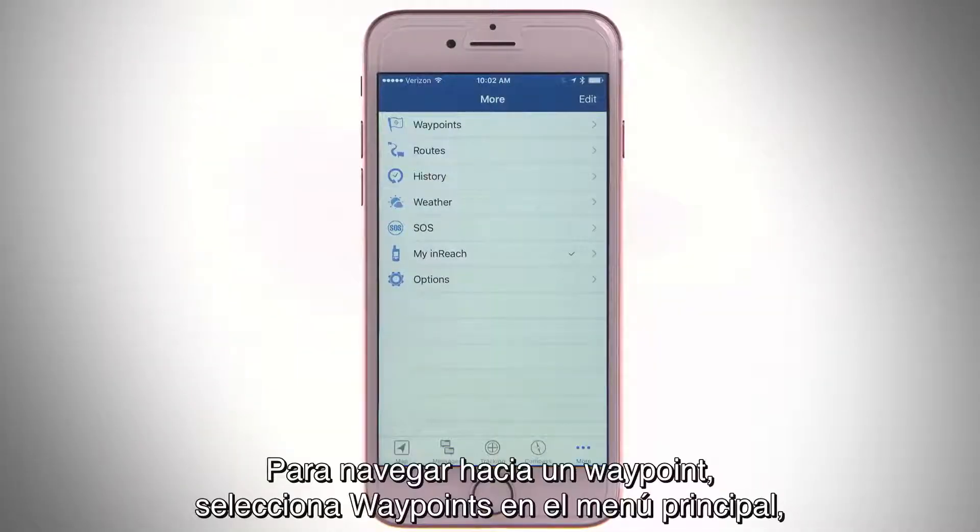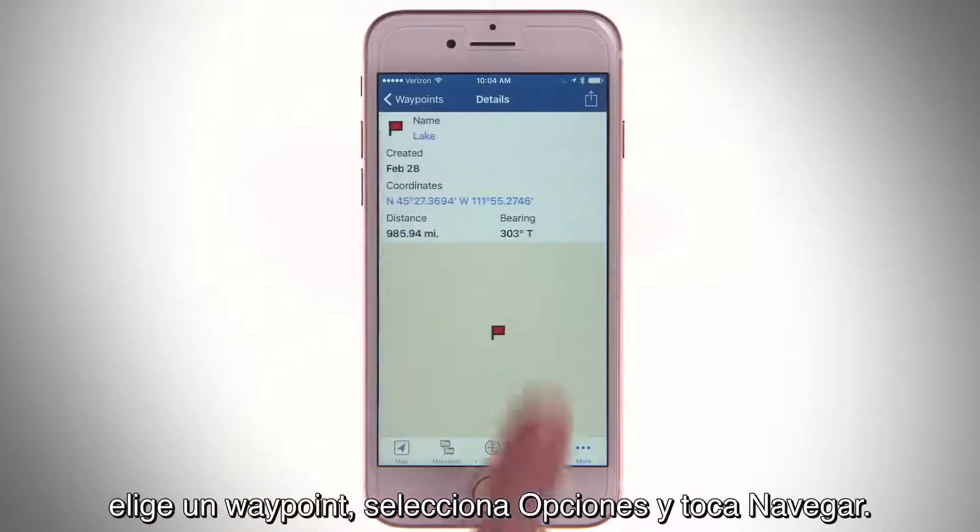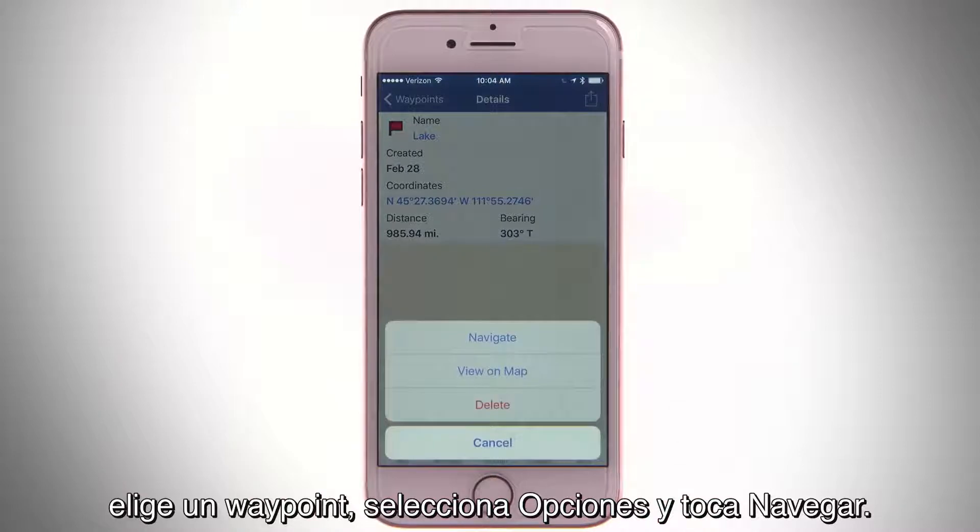To navigate to a waypoint, select Waypoints from the main menu. Choose a waypoint, select Options, and tap Navigate.